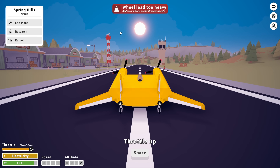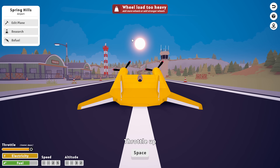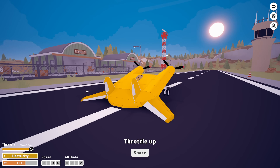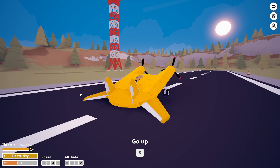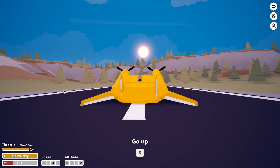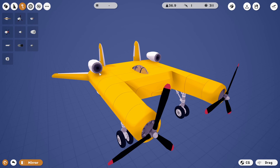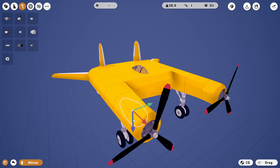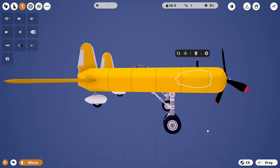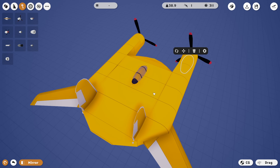Let's go ahead and spawn it in and see if it can fly. Apparently, the wheel load is too heavy, but who cares? Not me. The landing gear did actually explode. Can these engines even get us in the air is the question - it sort of doesn't feel like they can. Alright guys, we're going to cheat a little bit. We're actually going to shove two jet engines inside of this to allow it to fly. What I could have done instead is probably added some wings inside of the fuselage, but we're not going to do that because I don't want to.